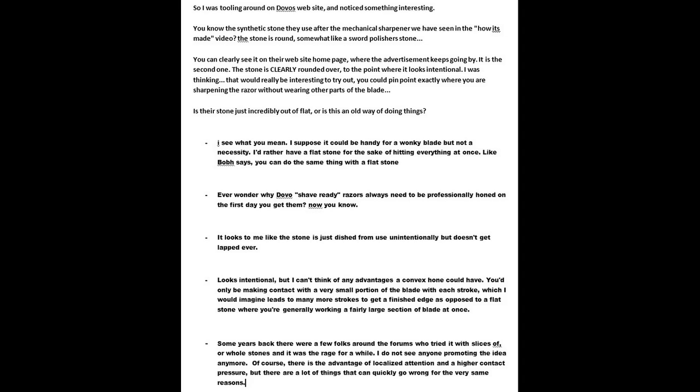Somebody says it looks to them like the stone is just dished from use unintentionally, but doesn't get lapped ever. And then we go on from there. Well, there's a lot of wrong information in here, so I'm just going to try to condense as best I can.